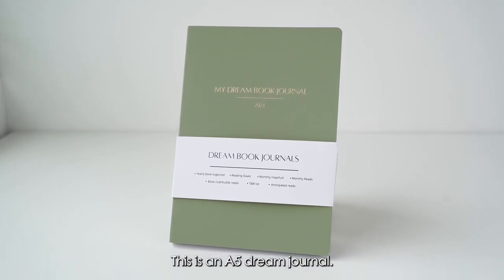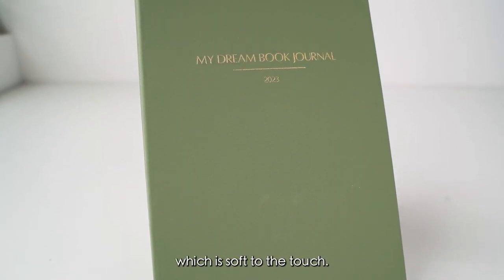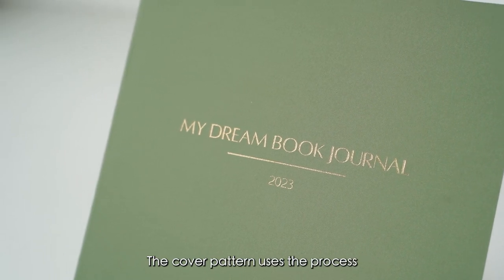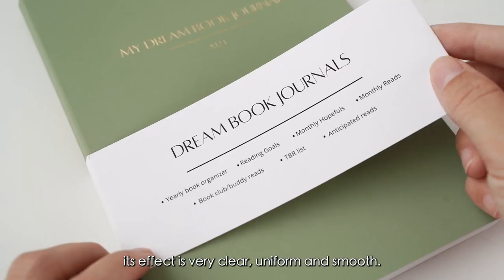This is an A5 dream journal. Its cover material is pure leather, which is soft to the touch and is water and oil resistant. The cover pattern uses the process of gold foil stamping. Its effect is very clear, uniform and smooth.